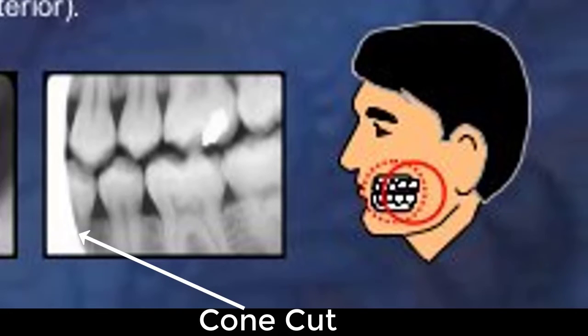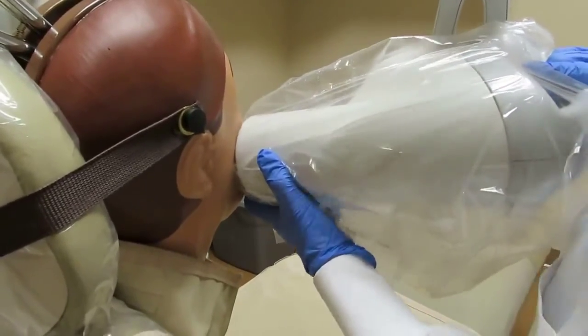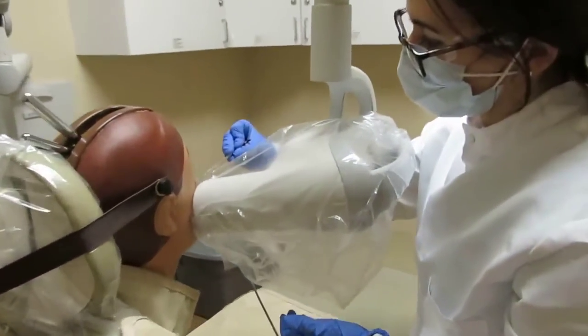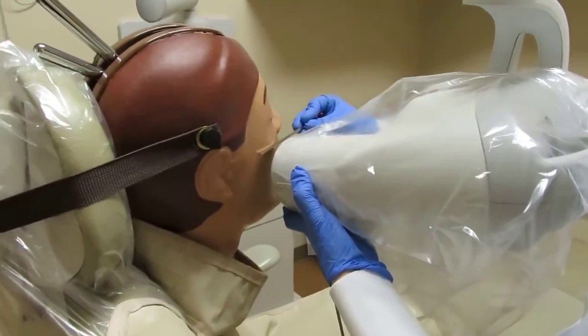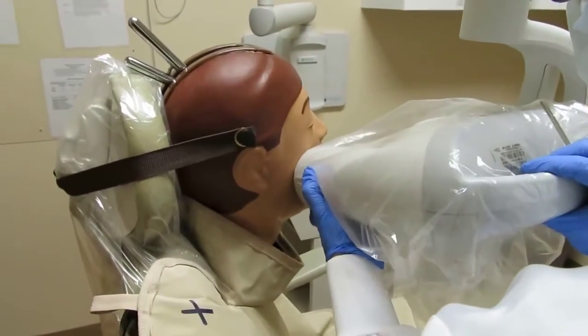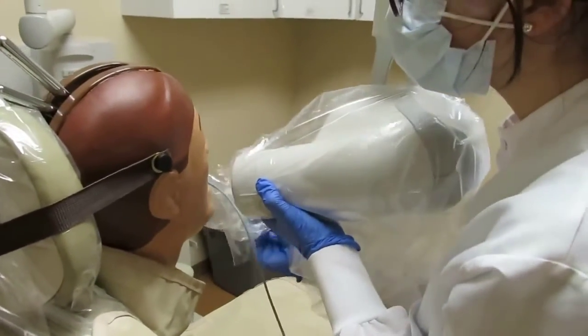In order to avoid cone cuts, which are unexposed areas of the receptor, we must stand directly behind the tube head and make sure that the receptor is completely covered by the tube head. For the purpose of exposing on dexter, examine the curvature of the zygomatic arch, and line the tube head with the eyebrows slightly under the zygomatic arch. Rotate the tube head, making sure it is parallel to the curvature of the zygomatic arch, and that the central beam of the tube head is visualized going straight through the contact areas of the teeth.